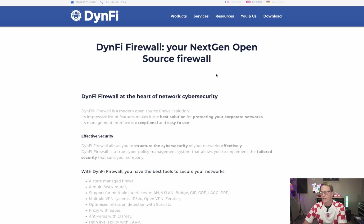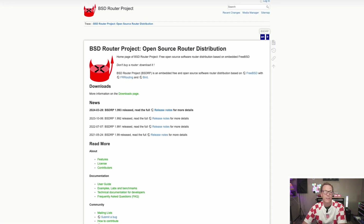There are other FreeBSD options: DynFi Firewall, which is a French router software, and the FreeBSD Router Project. After my experience with pfSense and OPNsense, I decided to skip FreeBSD altogether.